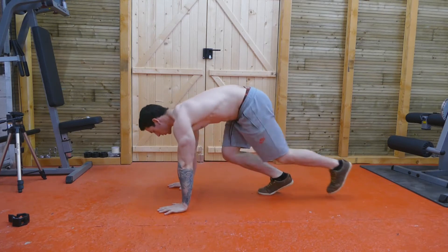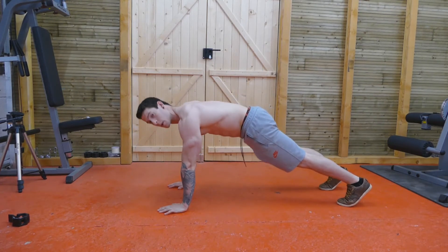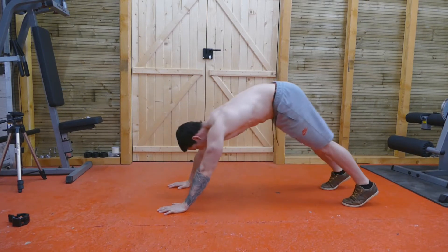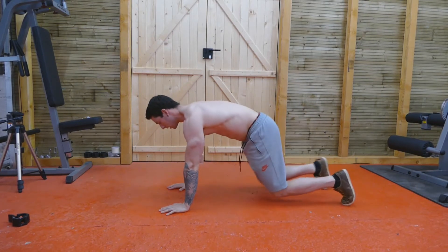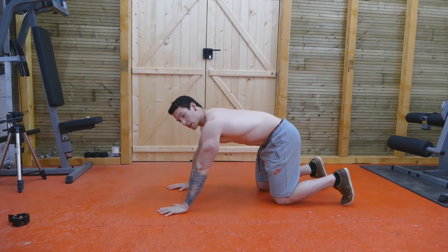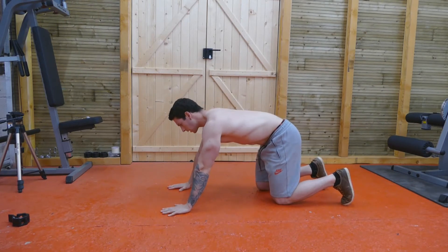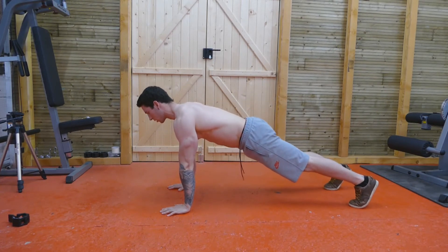So you're going to get into a push-up position. For Aztec push-ups, I like to space my feet out just a little bit more because you have to touch them with your hands — so if they're aligned with your hands, it makes the job a little bit easier. When you're doing it, you want to try and keep your legs straight, or as straight as possible. Try to keep your legs straight when you're doing this, and this is what it's going to look like.